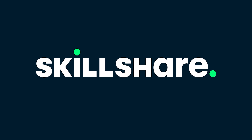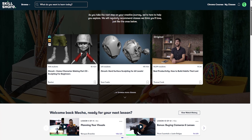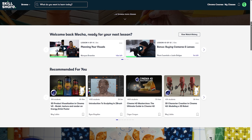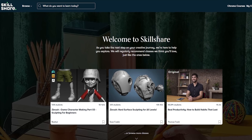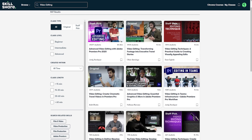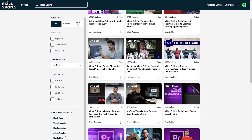This video is sponsored by Skillshare, the online learning community with thousands of online classes and members across 150 countries. Over the last couple of years, I've used Skillshare to tackle my issues with video lighting as well as take better photography. And this year, I plan to improve the overall quality of my videos and tighten up the content.